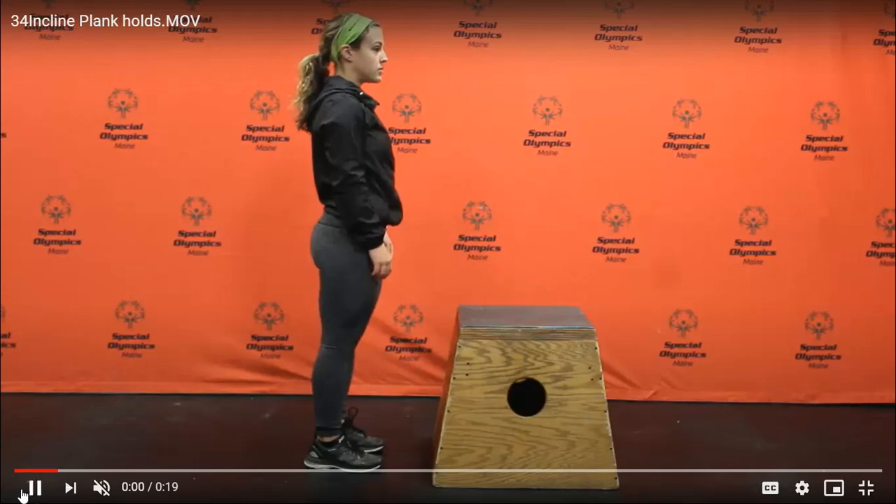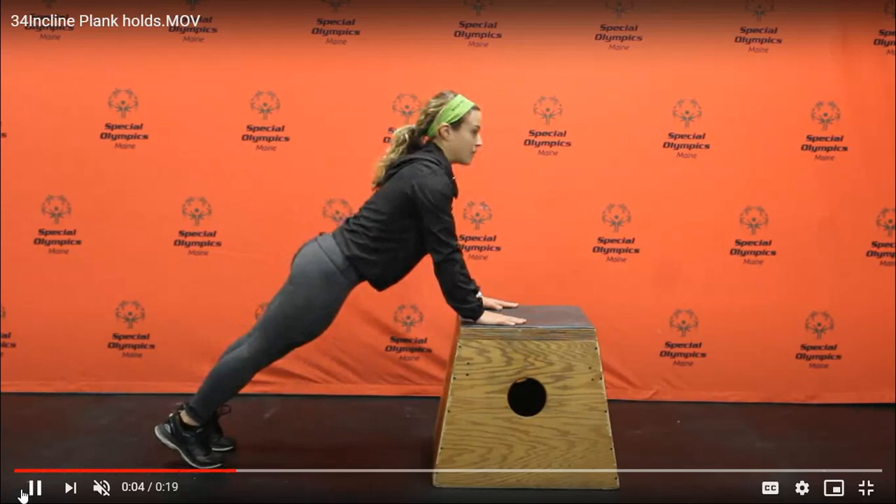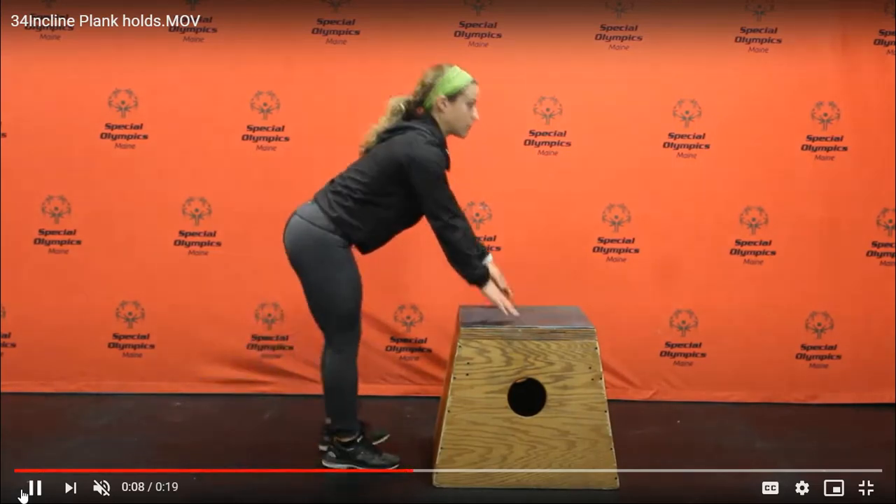A great modification for a plank is to hold an incline position on your hands. Make sure you are keeping a flat back, your head is up, and a tight core.